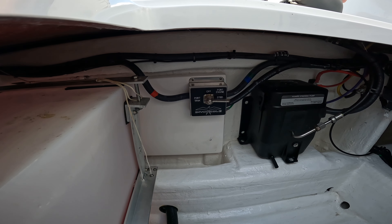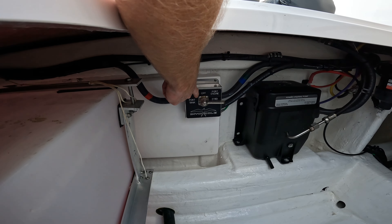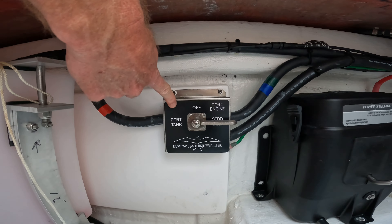On this Invincible 33 Catamaran, there are fuel tanks on either side of the boat. In the bilge of each side, you will find a selector which you can select which tank the motor pulls from.